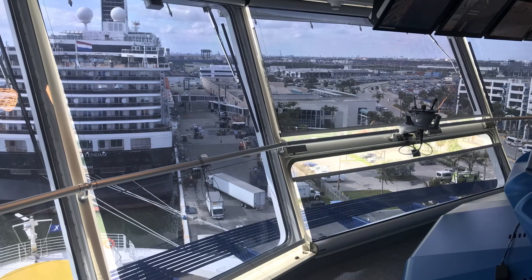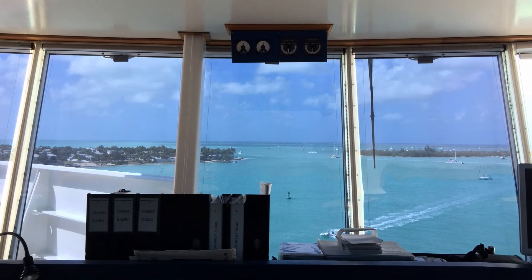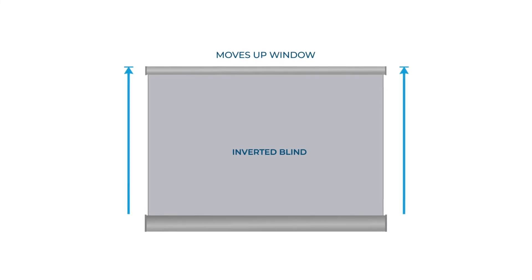Often on ships, there are lots of window obstructions that get in the way. These obstructions can sometimes be at the top of the window where the solar screen cassette would normally be installed. In this situation, it may be better to install the solar screen cassette at the bottom of the window instead of at the top, whereby the solar film travels up the window instead of down, with the use of our special double pulley system.